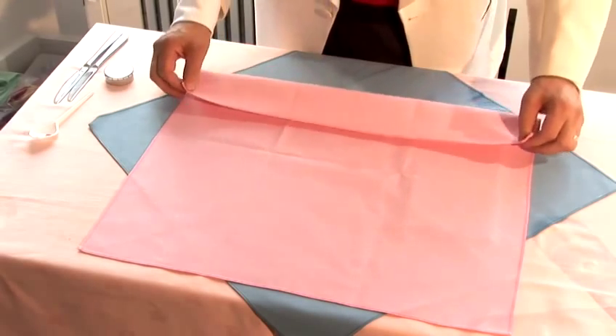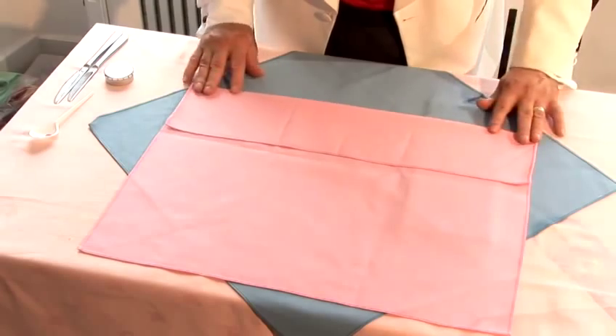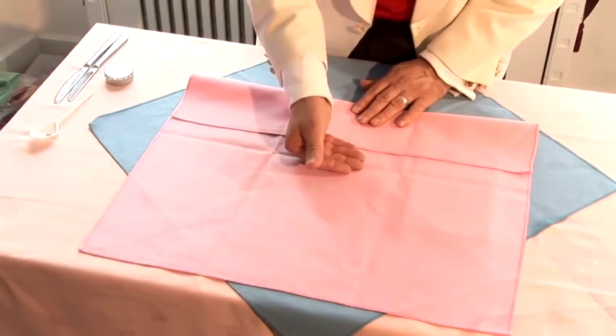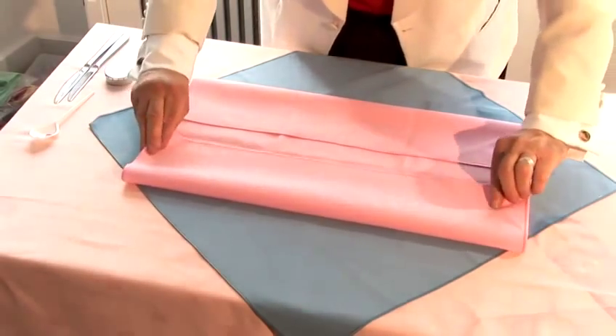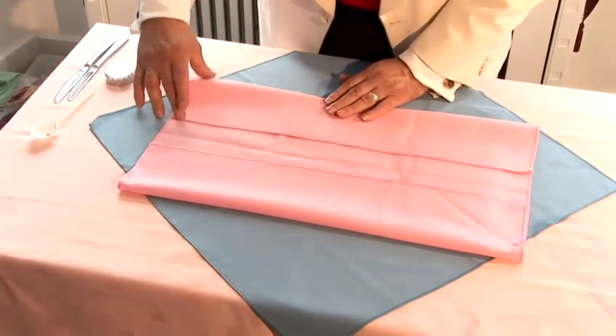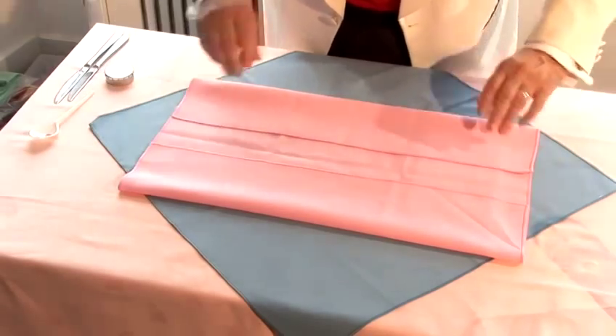So you take this section in here and you actually go to the centre. You have to leave a little gap in here, say about four fingers on that side, and then you do exactly the same on here. Now it is important that this and that are equal size because they will be the legs and the arms.